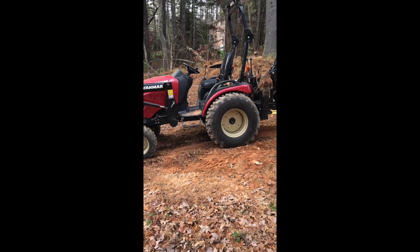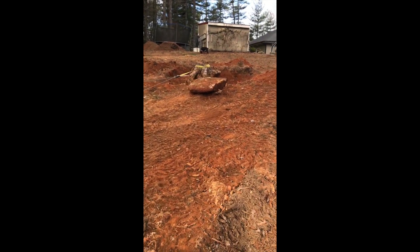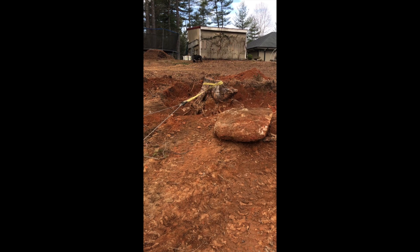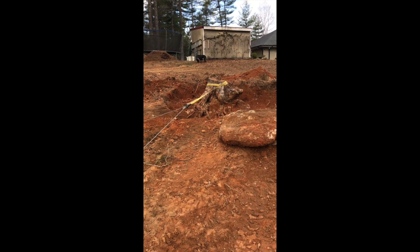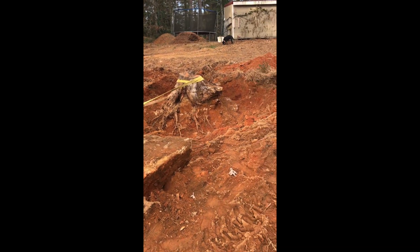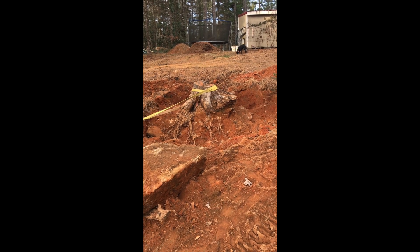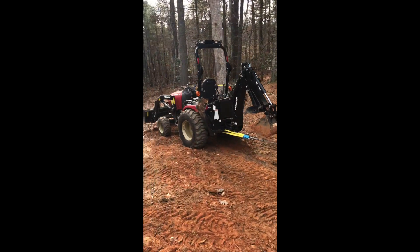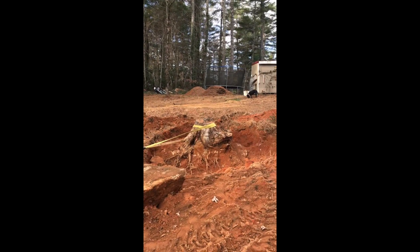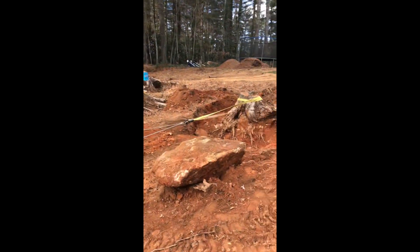I do have four-wheel drive engaged on this, and we're going to see if this is enough to pull several thousand pounds from this stump growing around a rock. I don't know if it's going to pull the stump off the rock or move the stump and the rock — I have no idea. After all of this digging, I've already tried to pull this stump with the tractor, and other than a wiggle, there's absolutely no movement whatsoever. That's 3,500-ish pounds and 24 horsepower pulling, and it doesn't even move. So now we're going to double that pulling power with this simple two-to-one and see what happens.